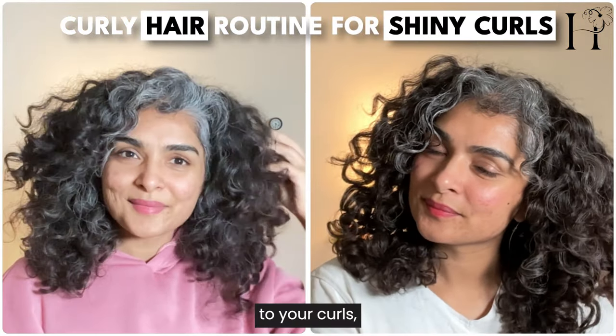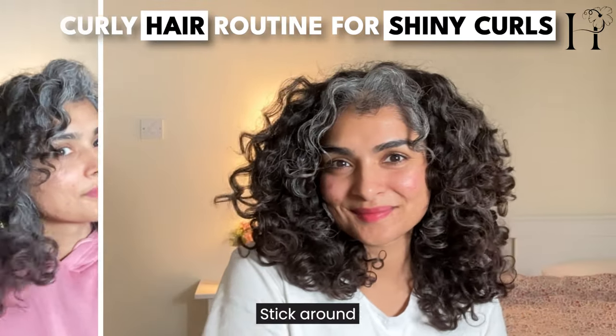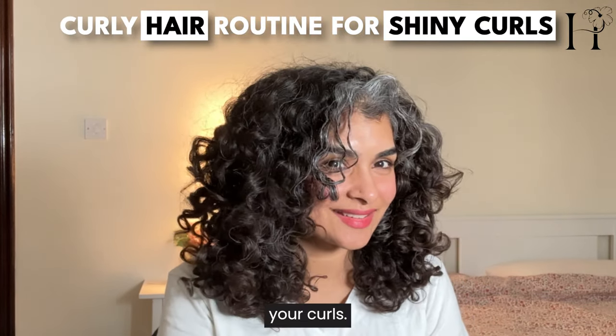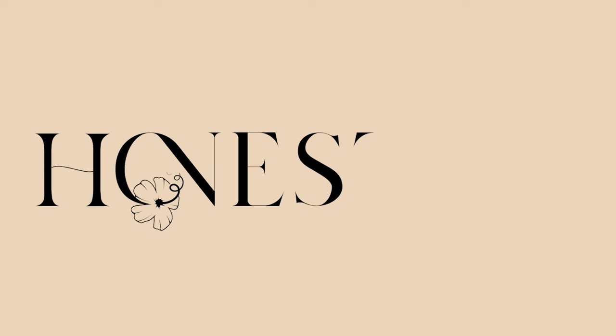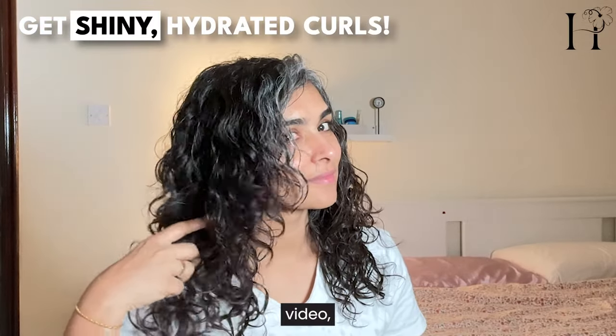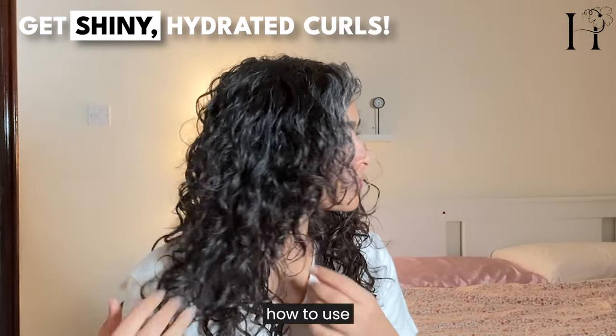If you're looking to add shine, hydration, and volume to your curls, this video is for you. Stick around till the end to see how lightweight products can improve your curls. In today's video, I'll be demonstrating how to use these products.